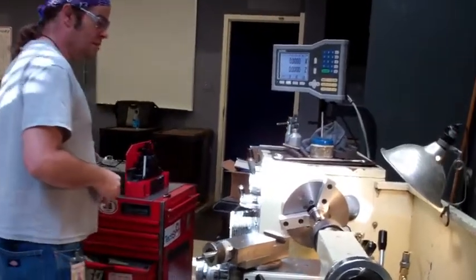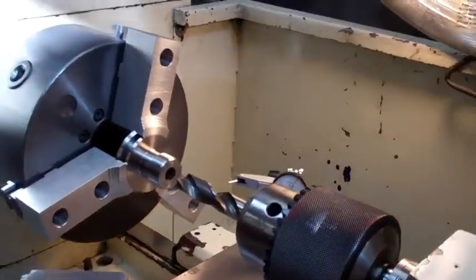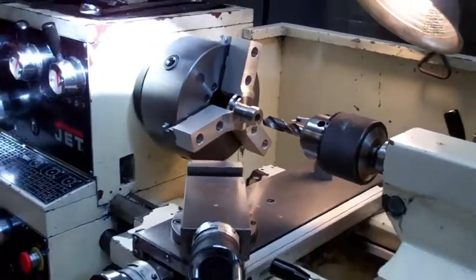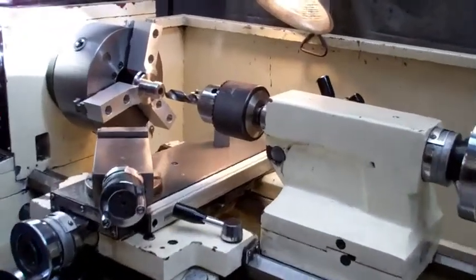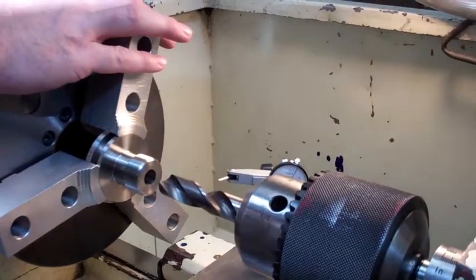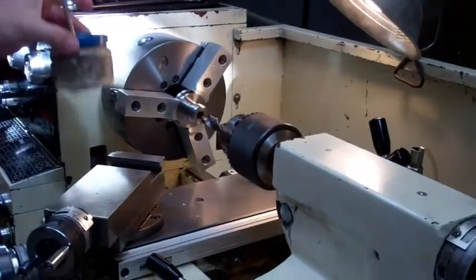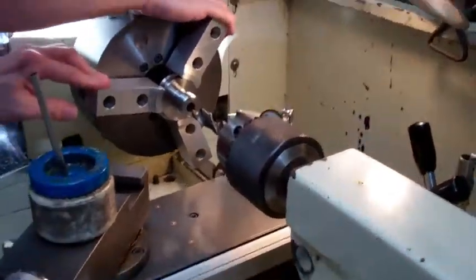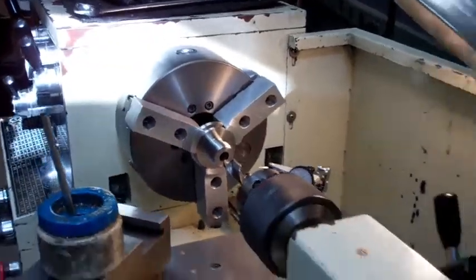So I'll go ahead and turn the power on. Let's go to the back. I run my RPM fairly slow, so I'm going to do this at about 85. I've got some cutting oil, power's on, and I'll make sure I'm in gear and start it up.